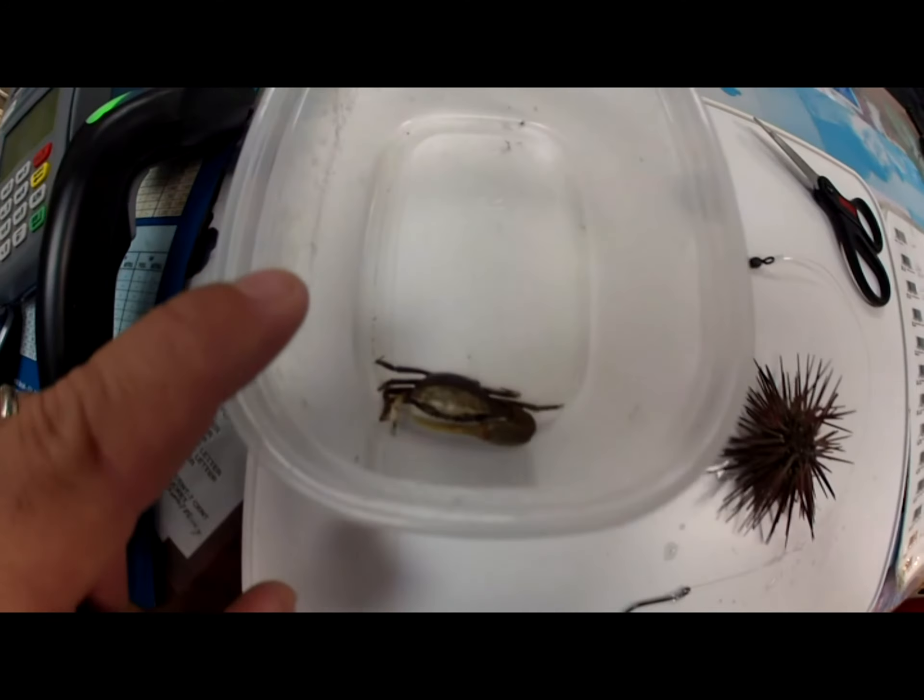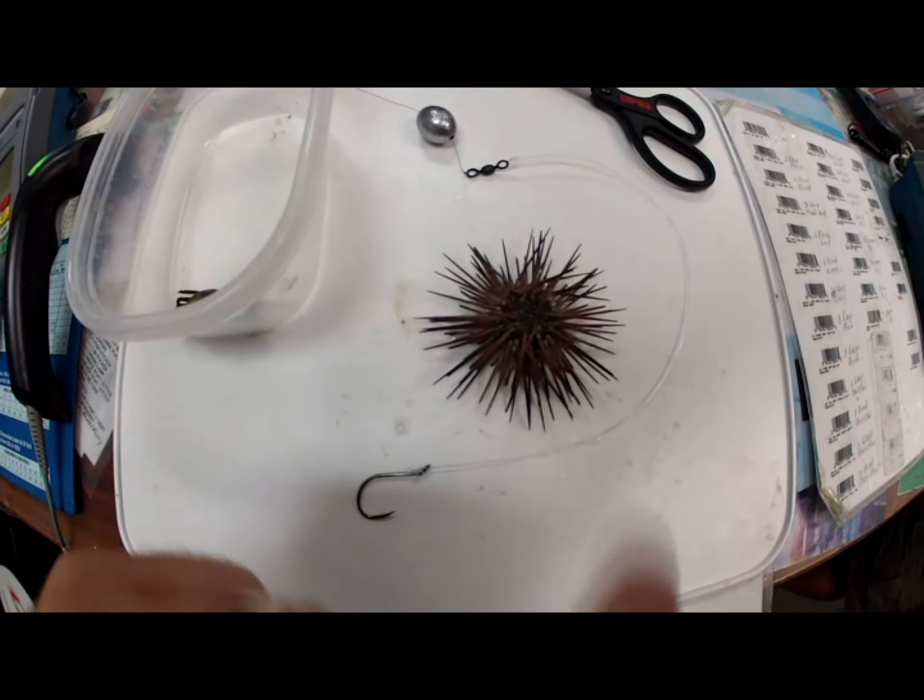I'd probably scale back to about a 1/0 for the one-armed bandits, but I'm going to show you how to hook both of them with a 3/0.